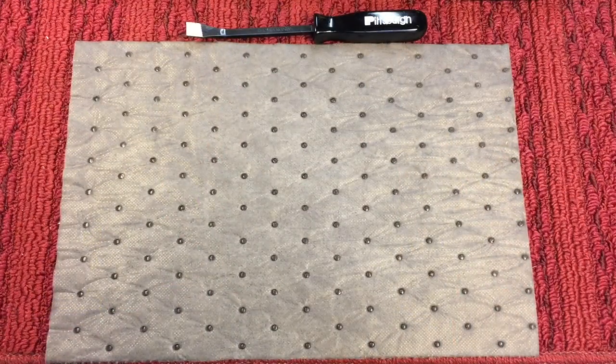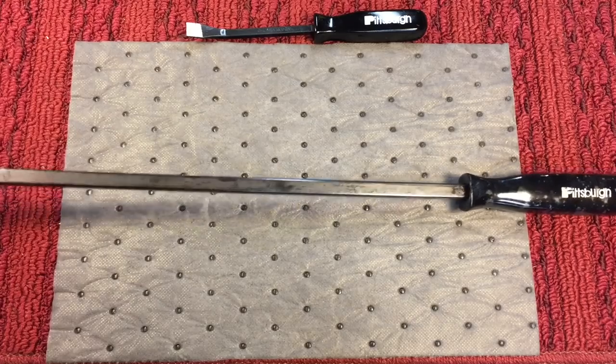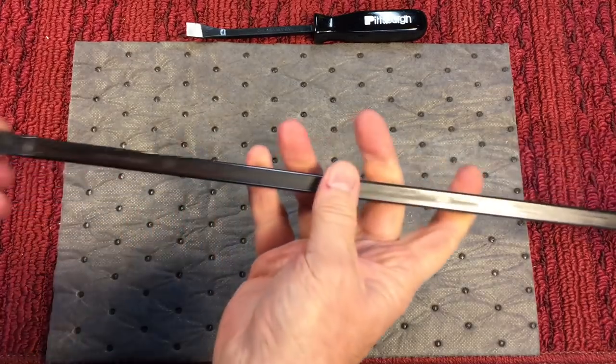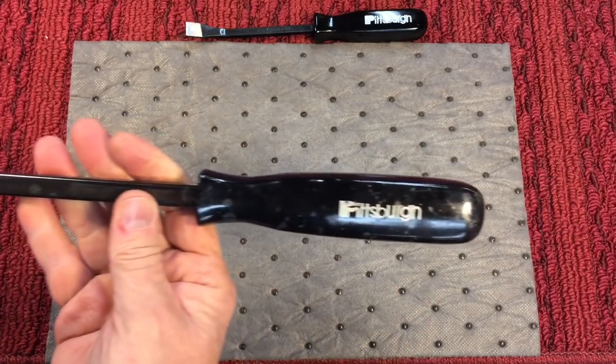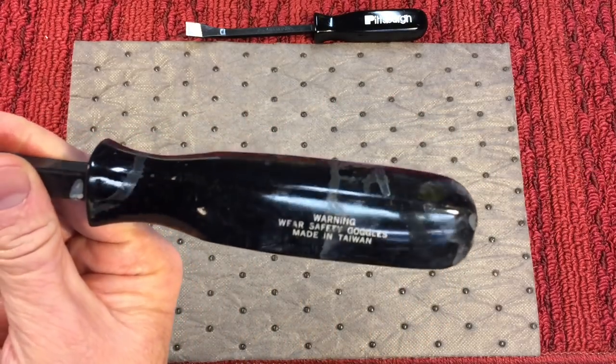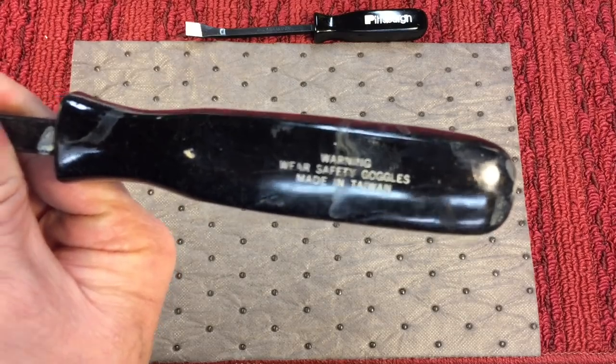You don't see these around, especially in decent shape, and this one is in pretty good shape so let's get started. Today's project, we're going to be talking about a type of pry bar. Here's a traditional pry bar — you can tell by the tip. This one is a 24-inch, made by Pittsburgh, which is Harbor Freight's brand, made in Taiwan.